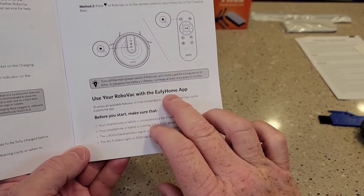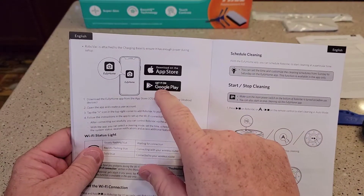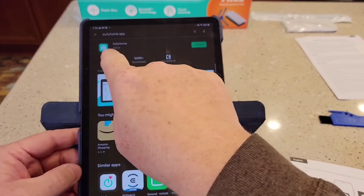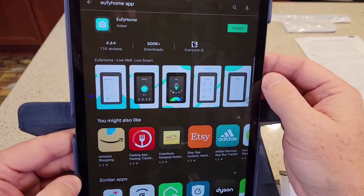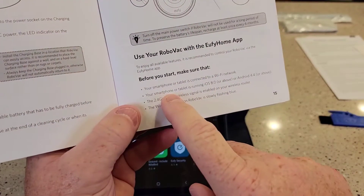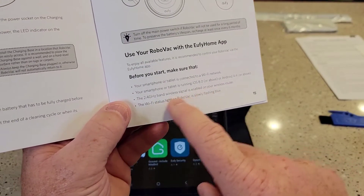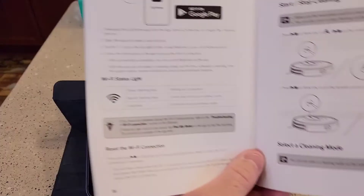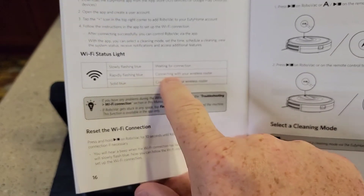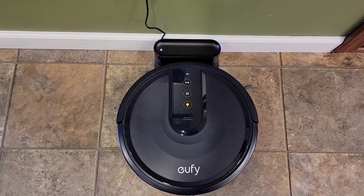I'm going to download the Eufy Home app. You can get it on the Apple Store or Google Play. I've got an Android device so I'll use Google Play. You need a Wi-Fi signal in your house running on 2.4 gigahertz, so make sure your router has that. The Wi-Fi status light on the unit slowly flashing means it's waiting for connection, rapidly flashing means connecting, and solid blue means connected. Mine is slowly flashing, so it's waiting.